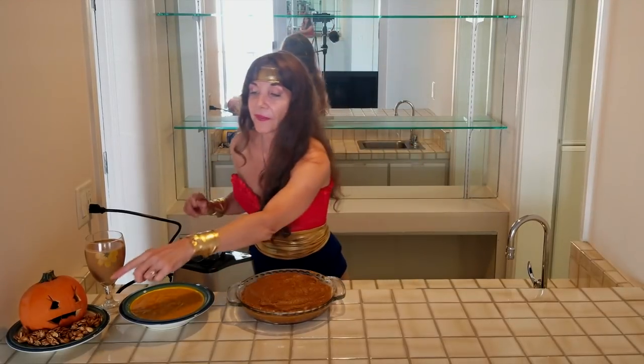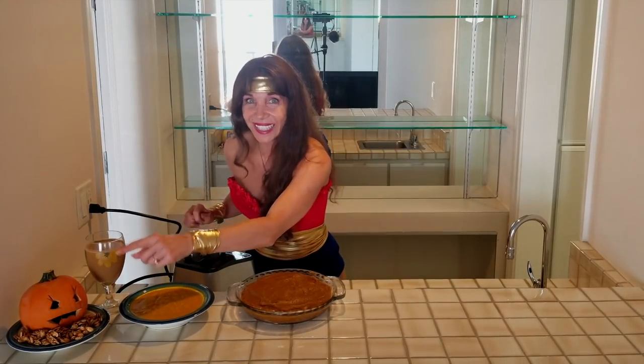Voilà! Four amazingly delicious raw vegan recipes for some yummy holiday treats, just in time for Halloween. We have the pumpkin spice seeds, we have a pumpkin mocha smoothie, we have pumpkin soup, and we have delicious pumpkin pie. And of course, we have Wonder Woman.